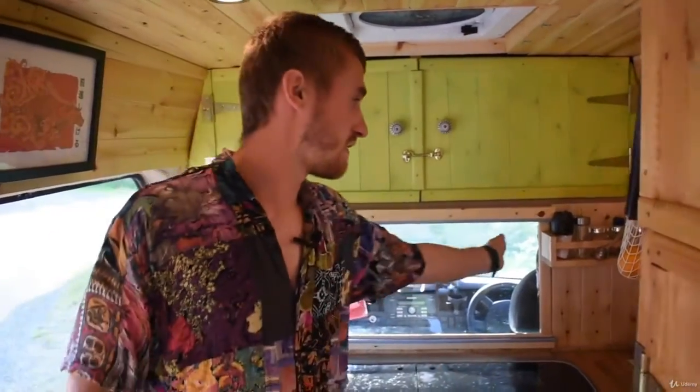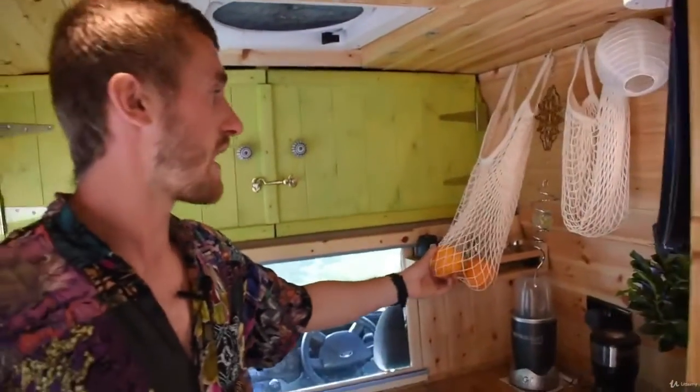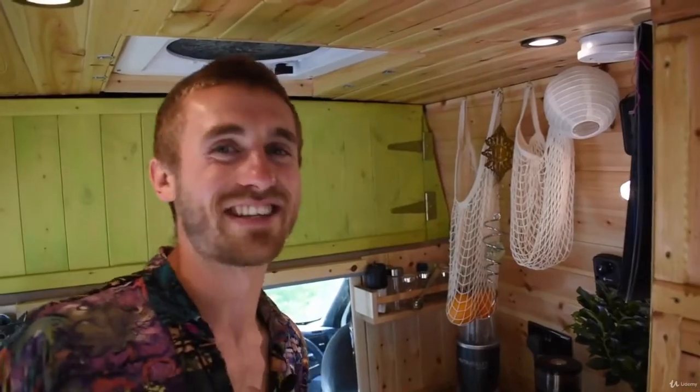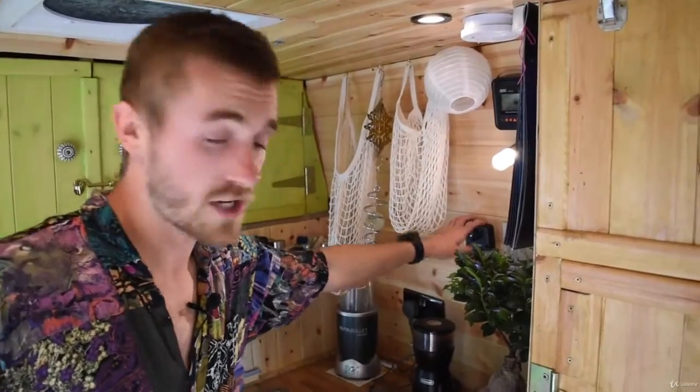I've got some nice spice racks here as well, and over here some gorgeous little hanging baskets, mostly for fruit. I've found that if I put peaches in there they get really badly bruised, so I don't put peaches in there anymore. I've also got a Propex HS2000 heater — that's the thermostat for it right there.